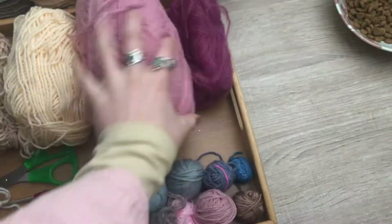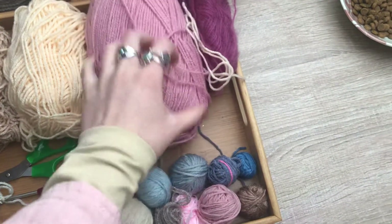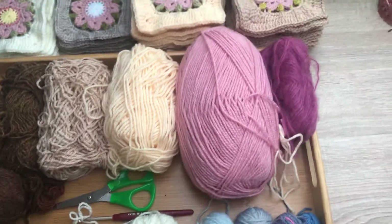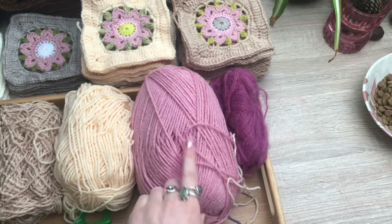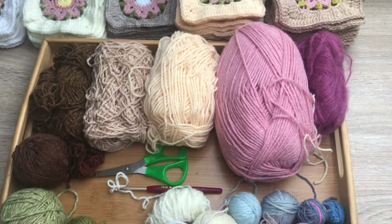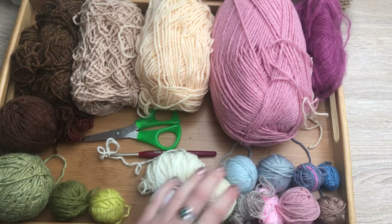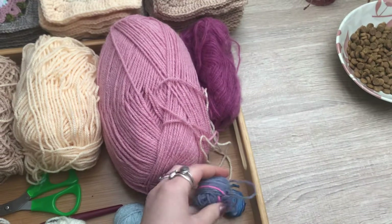This one I bought new — it is actually acrylic, but because I already have acrylic within this project I felt that was okay, and I can use the Guppy Bag to wash it. I think I'm going to have a lot of this left over, so I'm considering making a scarf or a hat from it depending on how I feel and how much is left. I do like to use everything up, all the last little tiny pieces.